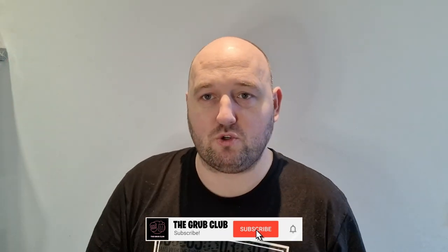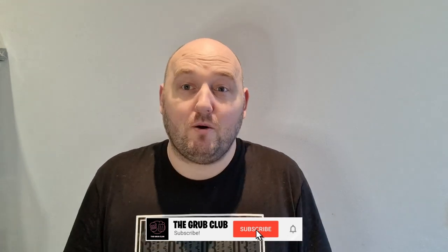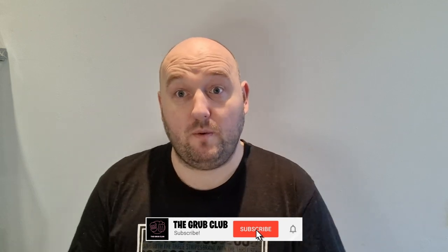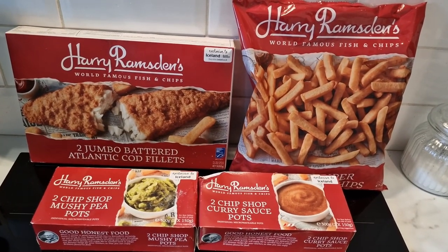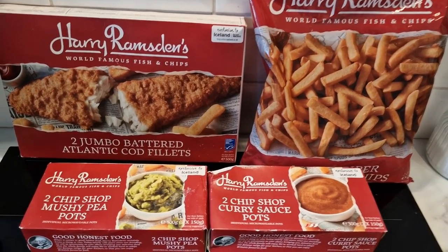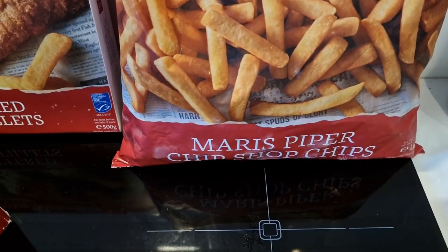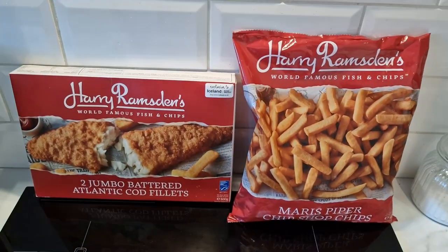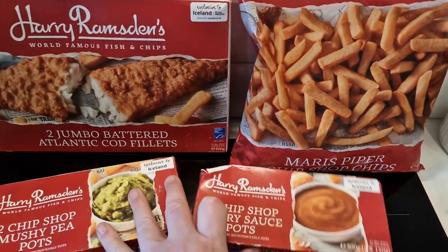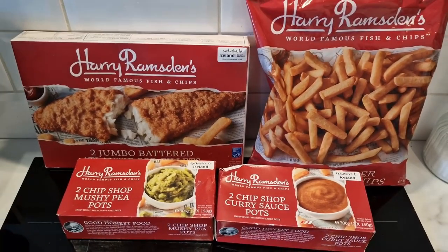We've been to Iceland. Fish and chips twice with peas and curry sauce. Total nine quid. Mushy peas, curry sauce. It's not bad fish and chips twice, is it? It's a bit of a treat. It's cheaper than the chip shop. So let's have a look at all these boxes. Nine quid for all this lot - two jumbo battered Atlantic cod fillets, two pots of chip shop mushy peas, two pots of chip shop curry sauce, and a one kilogram bag of Maris Piper chip shop chips. Harry Ramsden's at home. Basically fish and chips twice for nine quid - that's decent, isn't it?